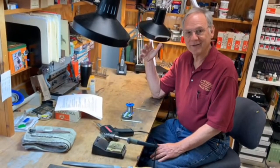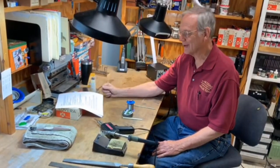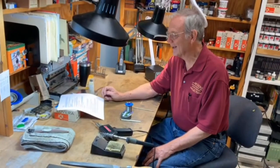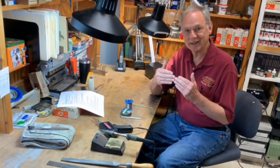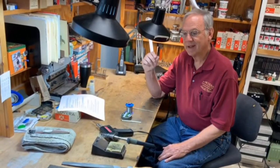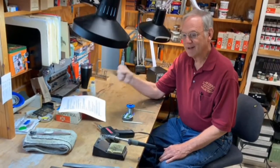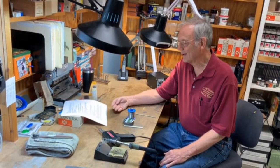I want to start out by giving a little background about soldering, some of the basics. For those of you who already know this, please bear with me. Soldering is the method of joining two metals together. It's not quite a glue, but it functions as a glue. The metals that you can use for soldering easily are copper-based — copper, brass (which is copper and zinc), bronze (which is copper and tin) — and you can solder mild steel.